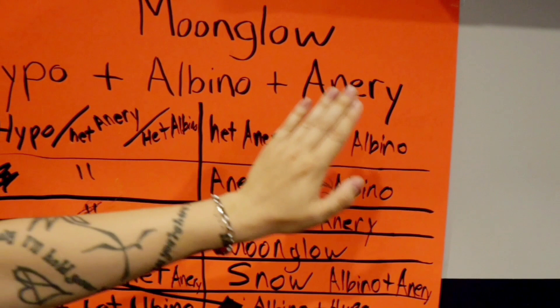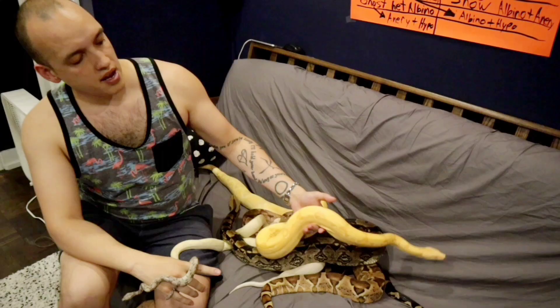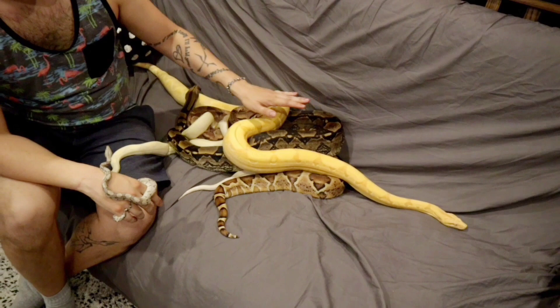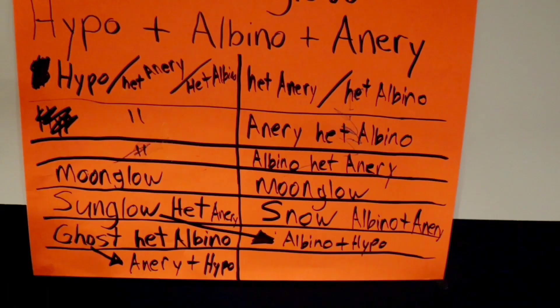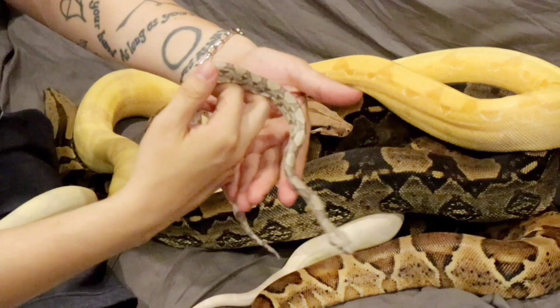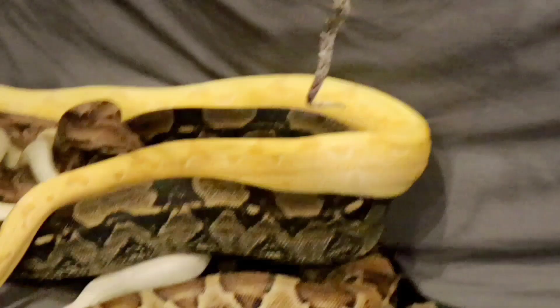Remember, the hypo and the albino together is called a sunglow. A sunglow carrying the anerythristic can be bred to any snake carrying the anerythristic and the albino, showing or hiding, and you can make a moonglow. The albino with the hypo is called a sunglow, and the albino and anerythristic is called a ghost. The ghost is the hypo and the anerythristic. You can see the hypo would make a more red snake, but because it has anerythristic, that gene gets rid of all the red — and that is how we get the ghost.